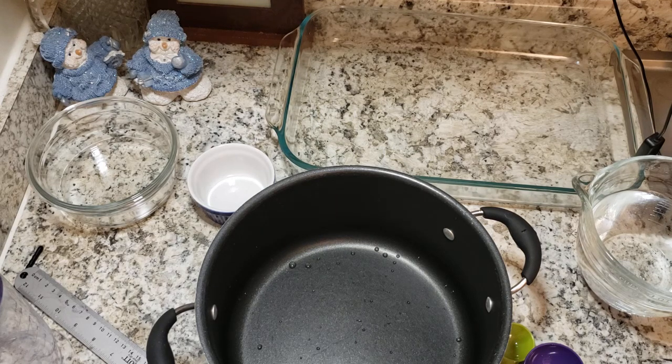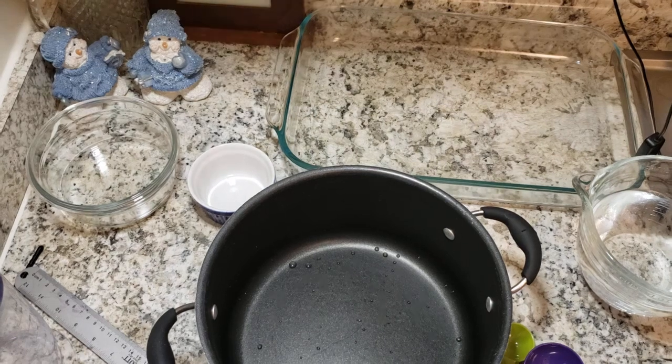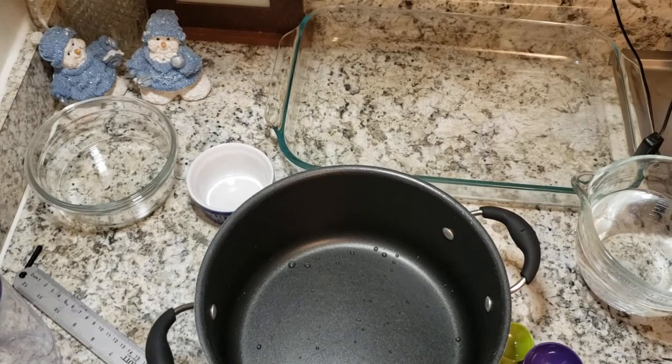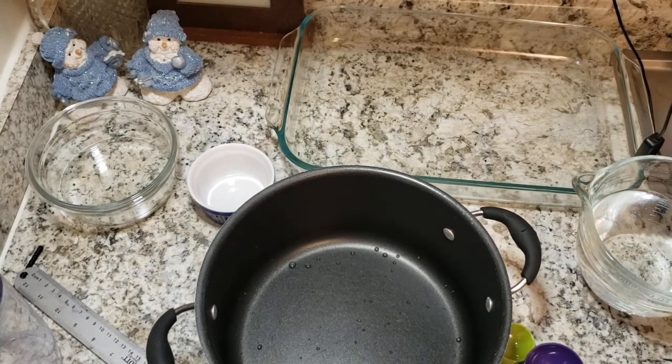Six cups would be six times three, which is 18 tablespoons. I'm half a cup lower than six, so I reduce by one and a half tablespoons — that's sixteen and a half tablespoons total. My two-tablespoon measure is too big to fit into this container, so I need to use a smaller one. Sixteen and a half tablespoons — I've got my half-tablespoon measure over there.